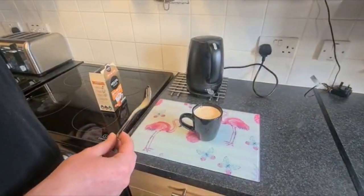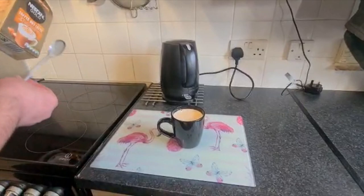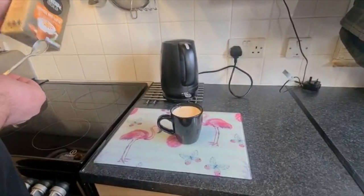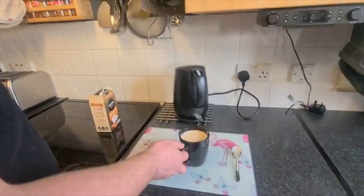We'll give it 20 seconds — might add some more water in actually, there we go. 20 seconds is up. Right, so after the 20 seconds it says 'now enjoy'. I think this is going to be quite hot because the kettle's just boiled.